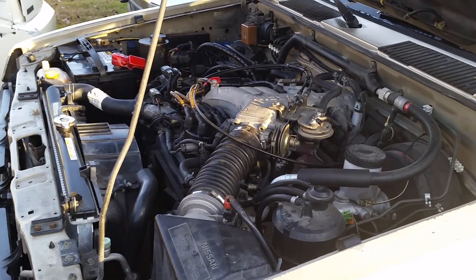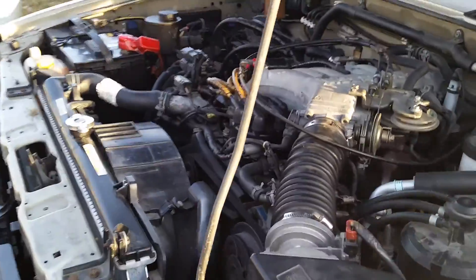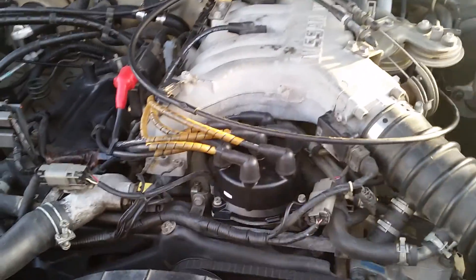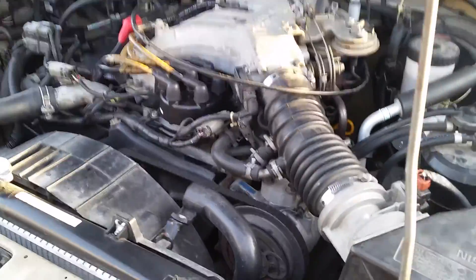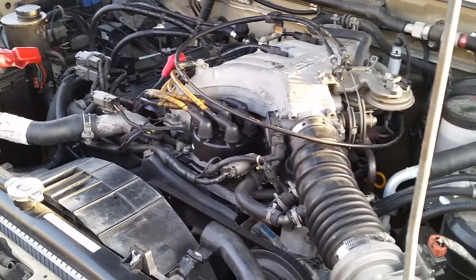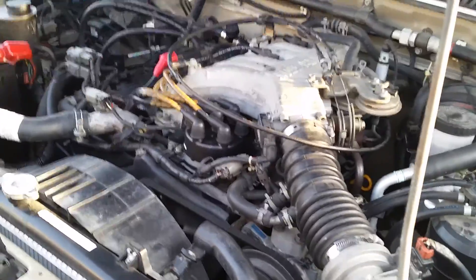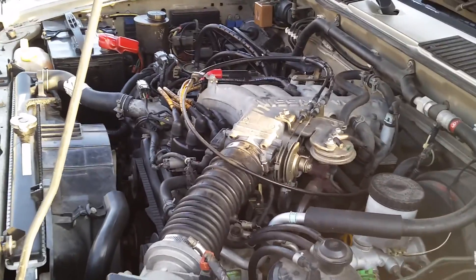We have a '95 Pathfinder SE V6 and it's been a really good vehicle — the usual problems, water pumps and stuff like that. But lately we've had a problem where when you step on the gas the engine stumbles. It idles fine, and if you push on the gas real lightly it'll rev up no problem, doesn't miss. But if you step on the gas fast, it misses. We're going to show it to you and then show you what we believe will solve the problem.